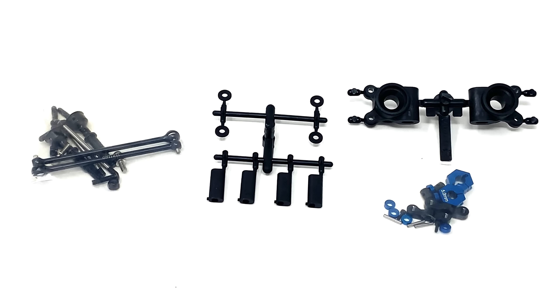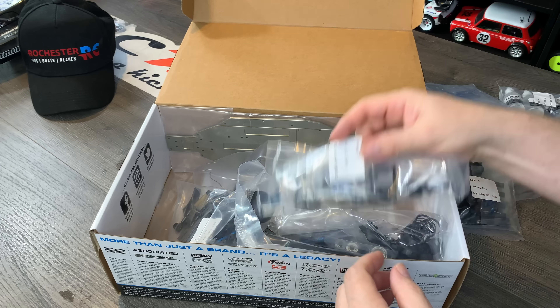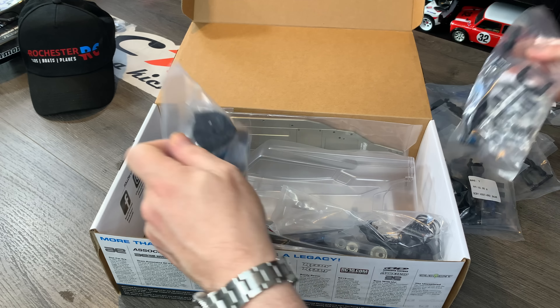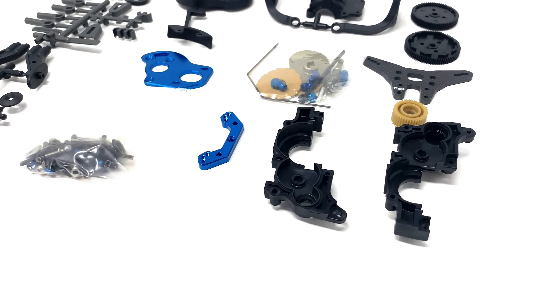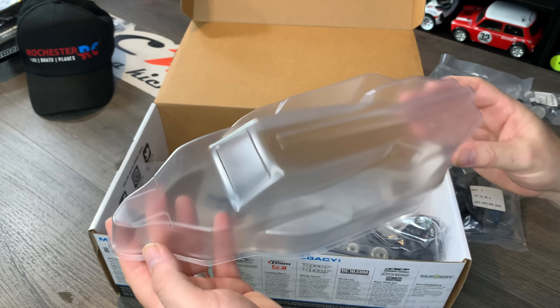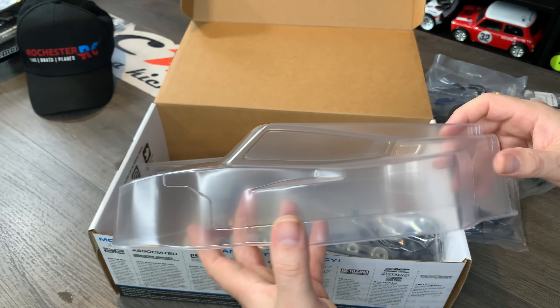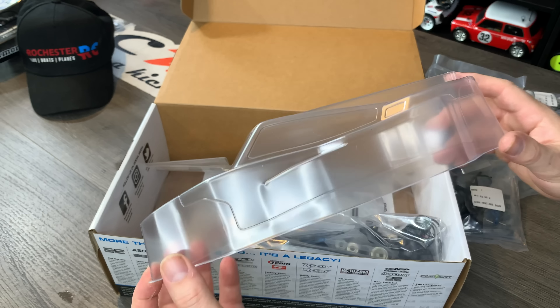Then you've got the drive shafts and the rear hubs, alloy hexes, front uprights and the front carriers, and a few other random bits. Slipper clutch. A few more blue bling parts, some carbon towers, the diff housing cover, and the rear spoiler. I'm really looking forward to building this one — it's very different. The body I will cut out and paint up, but we'll probably change it to a vintage one. I've got quite a few vintage bodies so hopefully we can find something that'll work — I'm really interested to see if it actually makes the car drive any better.